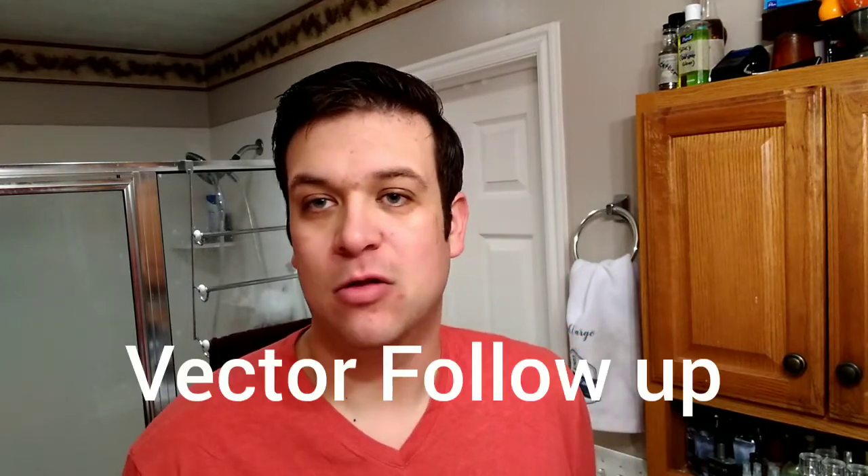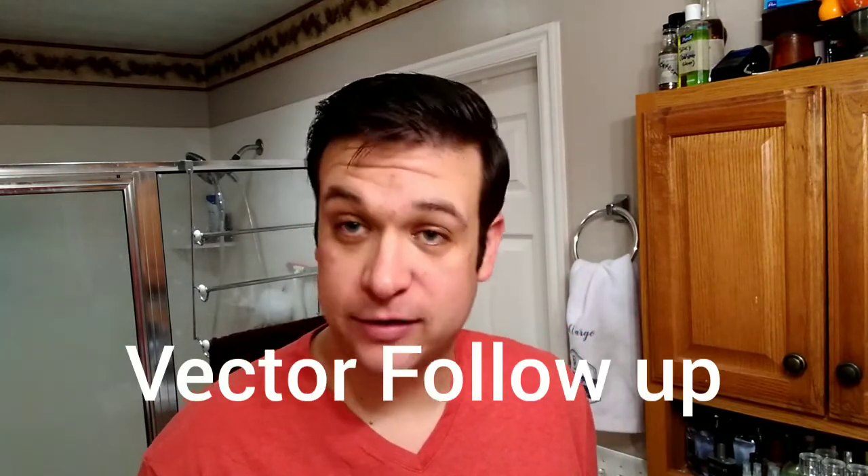Good morning, cadre. We're here today — not going to do a bad blade review. If you follow us at the cadre, you know that the Vector is an extremely popular razor right now. I wanted to do a follow-up video to the one I posted a couple days ago, respond to a couple things the guys have posted, provide you guys an update.